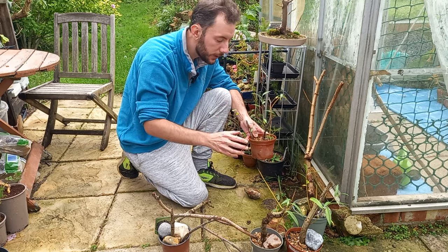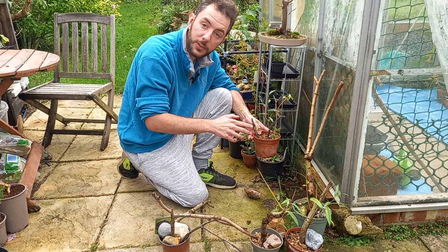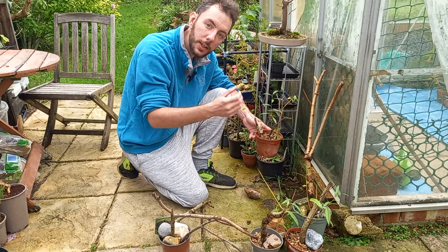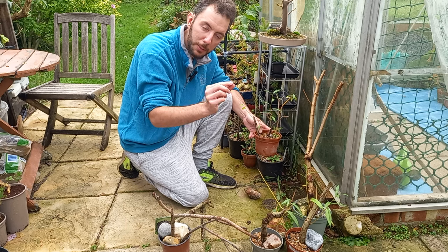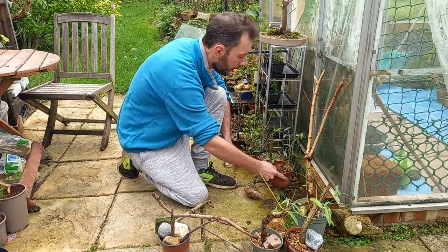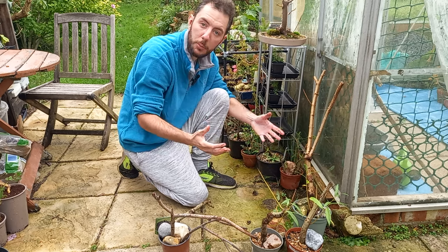Willow is one of the easiest trees to propagate. If you're new to bonsai or new to taking cuttings and you're near a willow tree, take some cuttings — they can be any size, skinny or fat. Stick them in some water, get the roots going, and once you see roots or the little root bumps, stick them in some very gritty soil. Before you know it, you end up with a tree. A really brilliant way of getting yourself into bonsai and starting yourself in the world of propagation.